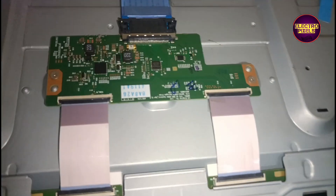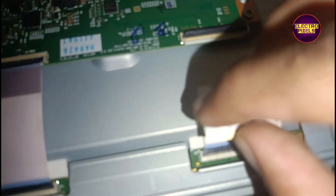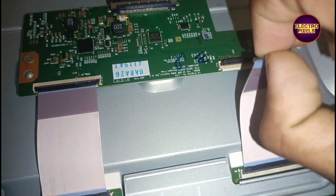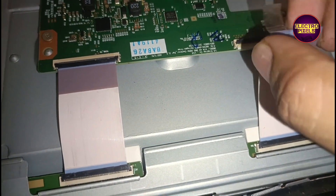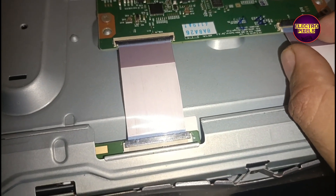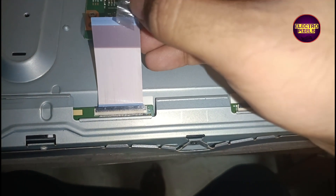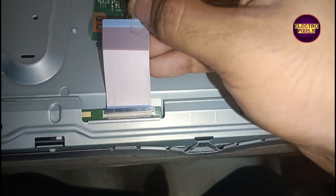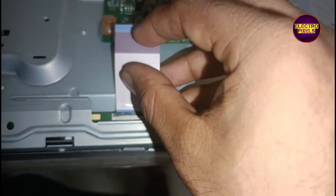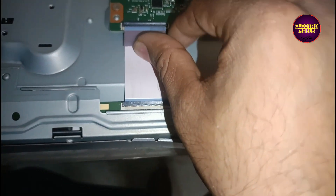Screen not visible after disconnecting the right side, so let's try the opposite side. After disconnecting the left side, now let's apply the taping method and reconnect the FFC cable back to the TV. Now picture comes, so the left side gate signals are shorted. The TV is now repaired successfully.